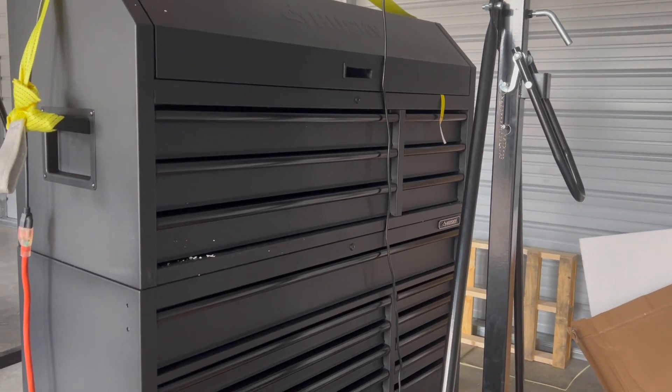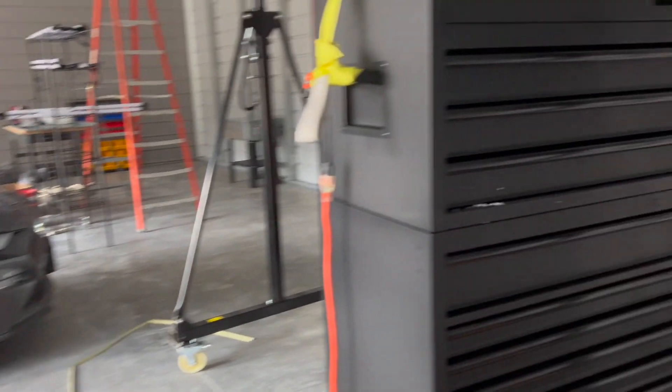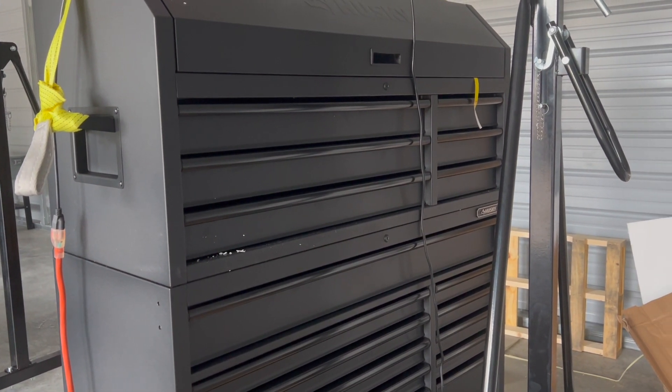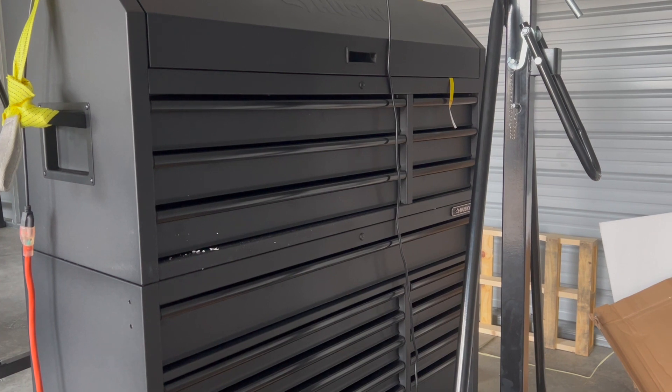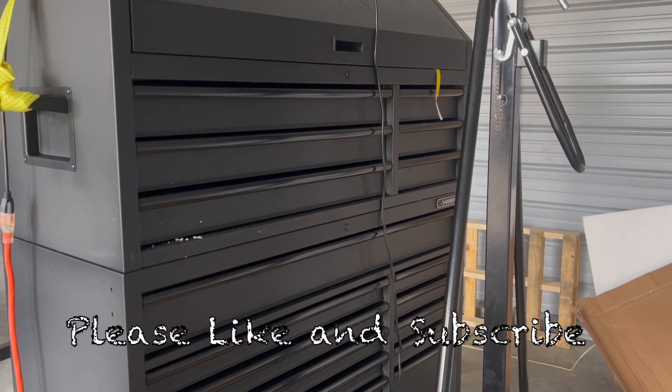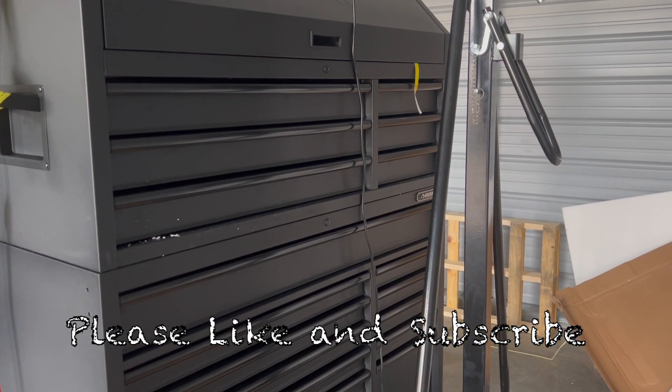Here's my new toolbox. My other two toolboxes are still at the house and I've got to bring those over. This one is going to be metric, my other big box is going to be standard, and my little box is just going to be miscellaneous stuff. Thanks again for watching Mike's Garage.